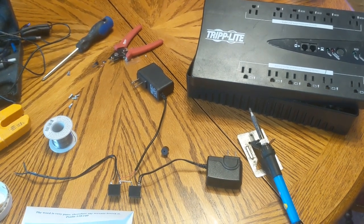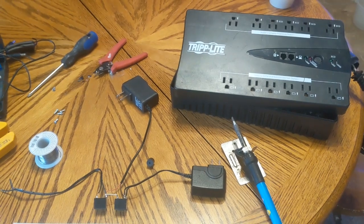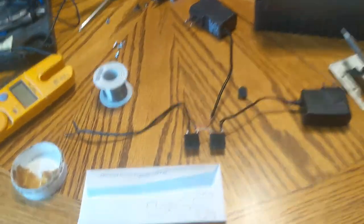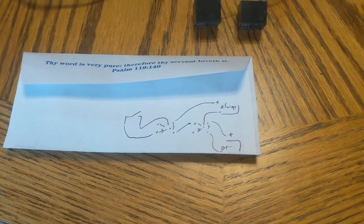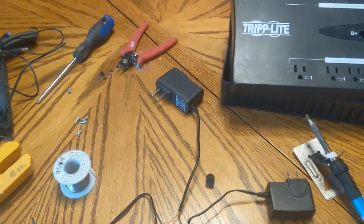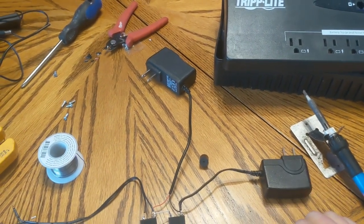So I contrived a means to make the UPS turn itself back on automatically. Basically, it's this schematic I drew. We've got two power supplies — simple 12-volt power supplies that I picked up at the thrift store for $0.99 each.